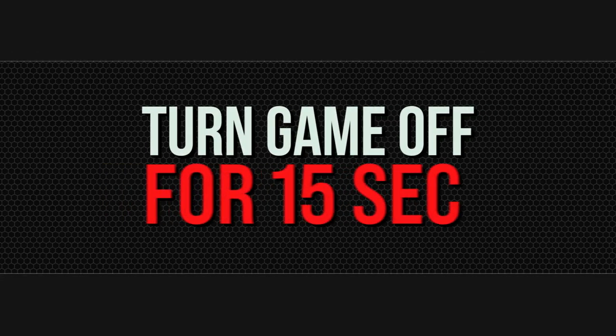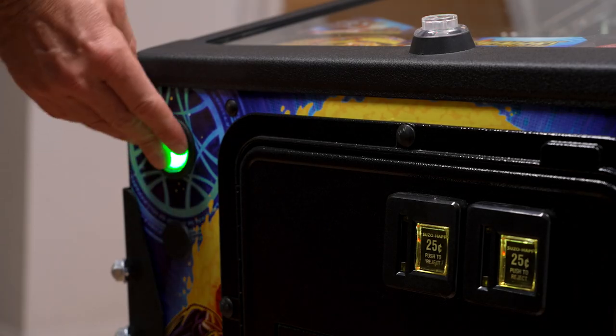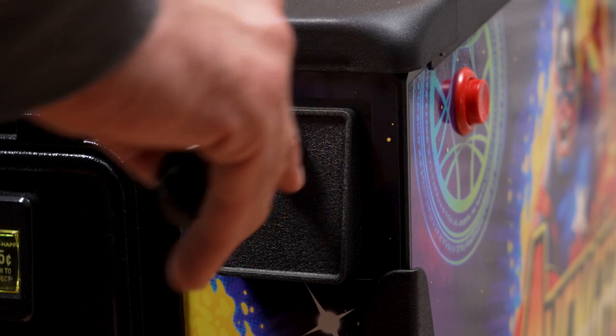Turn your game off for 15 seconds, then turn the game back on. Verify that the installation was successful before moving on.